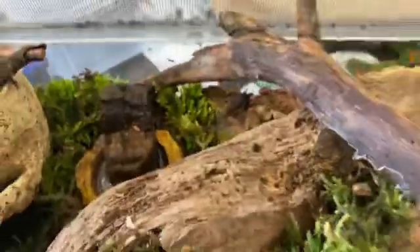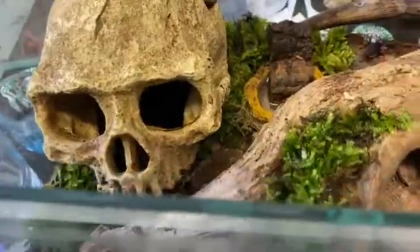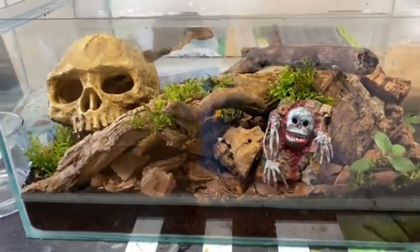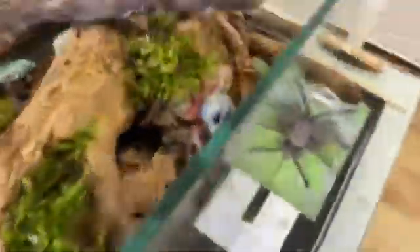I'll keep the moss quite damp in there so it gives a chance to grow around, and that area is where they tend to go and lay their eggs anyway. Hopefully the topsoil coco fiber mix will stop it from going as moldy. If you haven't got any of these bugs I seriously recommend them - feeding days are awesome. You can see them hidden away under there. You do need cork bark or whatever because they'll hang off it to molt - they hang upside down to molt. But yeah, this one is done!